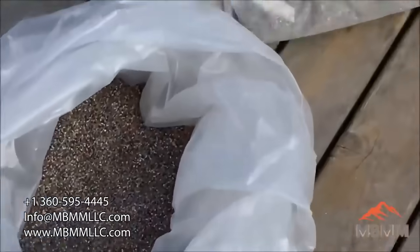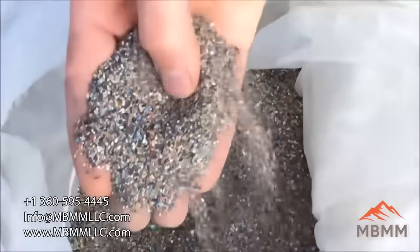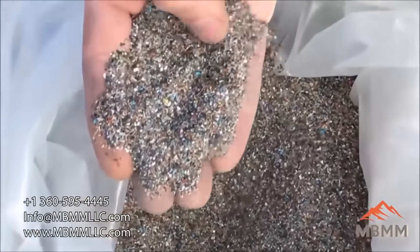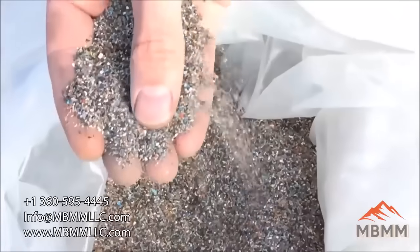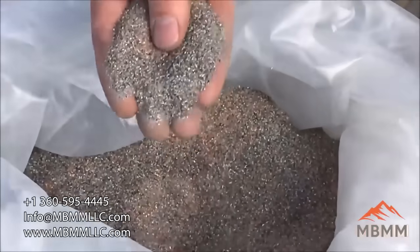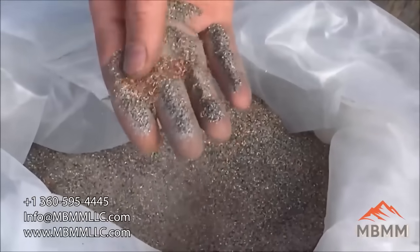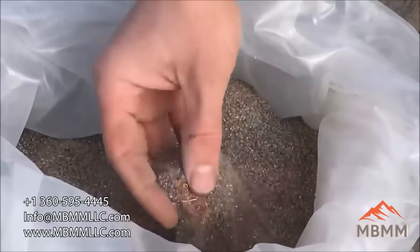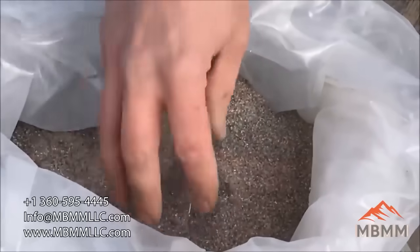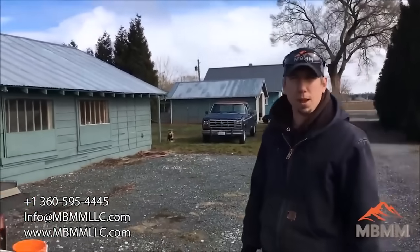This is the second sample — these two are together; this is just a coarser fraction. It looks like either ground up circuit boards or some sort of electronics recycling. The customer was a little closed-lipped about exactly where these came from. And then this is the third bag, which is the same as this but just a finer screen fraction. There's a lot of copper wire in it, some plastic, and I don't know if he's capturing aluminum or what. But we're going to run it on our 4-foot by 8-foot shaker table and see what metals we can separate from the plastics.